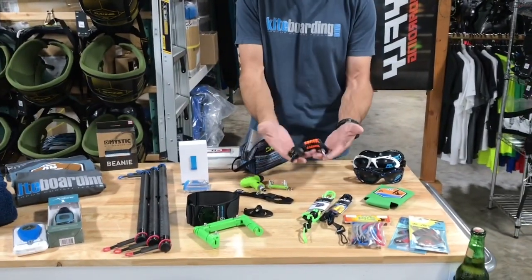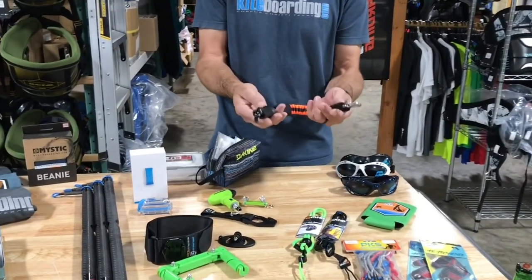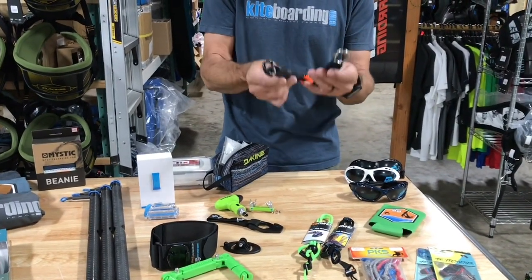Leashes — we've got tons of leashes. This is the Mystic short leash, and there are so many options. If you want to get a leash for somebody, they will be happy. This is such a great gift as a kiteboarder, even if a lot of people won't understand that.